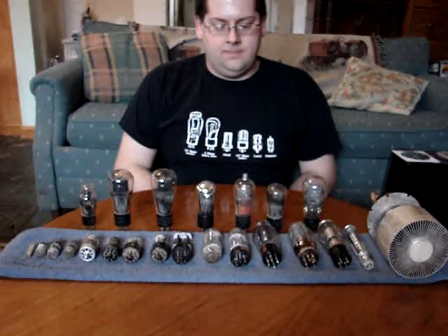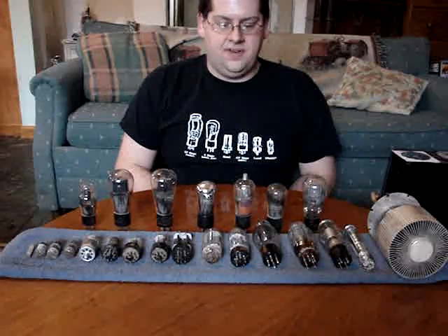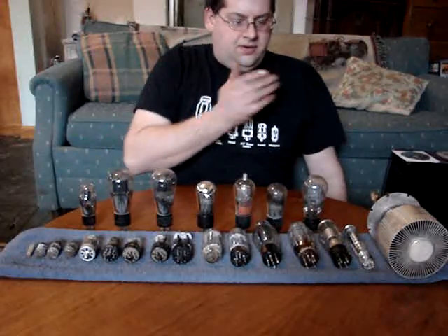Good afternoon, YouTube. Today we're going to start a new series, and this is the introduction video. It's going to be a learning series, and we're going to talk about vacuum tubes.